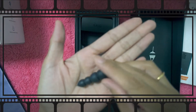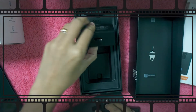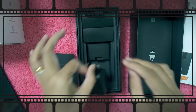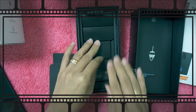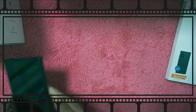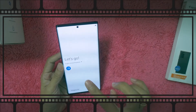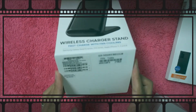It comes with earbud tips in different sizes. I'm just going to put it back since I only need the charger — I already have a headset. I don't want to open the phone just yet since I need to transfer everything from my old phone first.